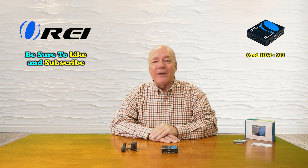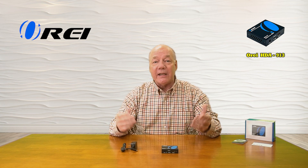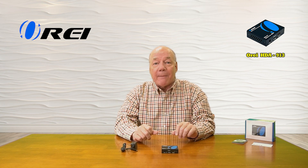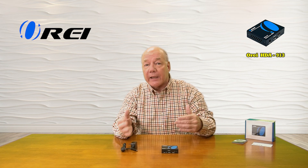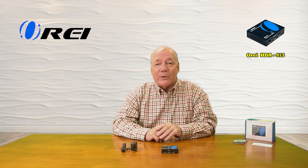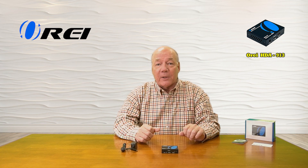Hey there tech fans, Rick here again from the O-Ray team with an overview of the HDA-913 HDMI Audio Extractor. This product will automatically separate the audio component from any HDMI media stream and allow you to pass that audio along through an analog or digital connection to a home stereo or a soundbar for better quality audio. The product fully supports 4K ultra high definition media content and is both HDMI 2.0b as well as HDCP 2.2 compliant.